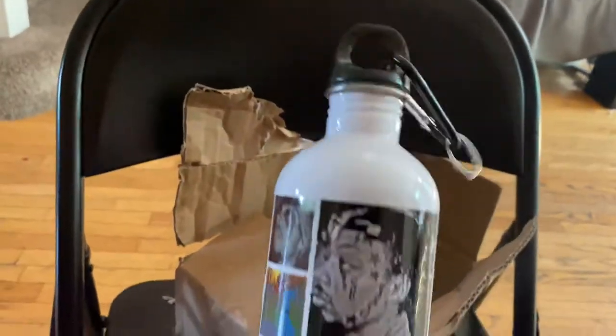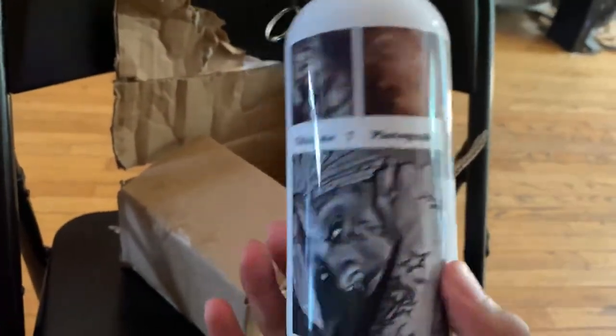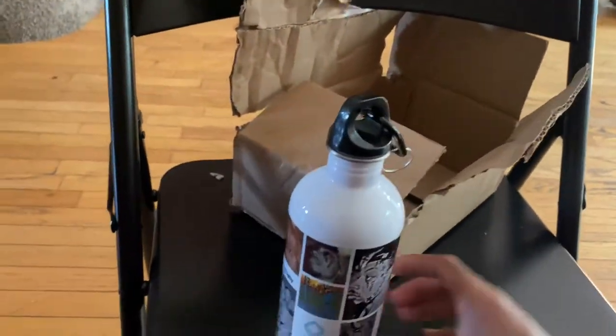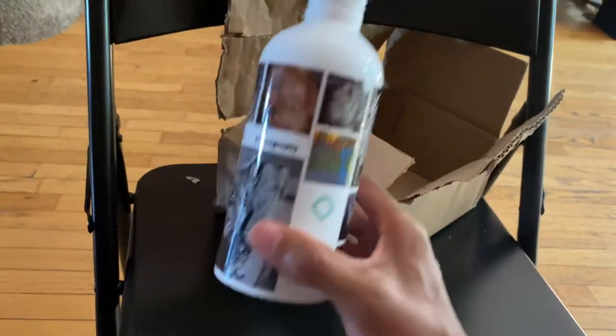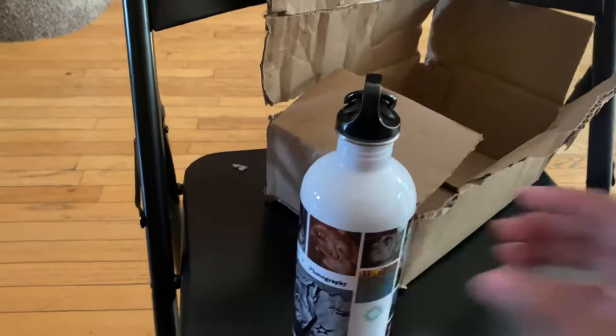It's your boy Tiddaloo, Tiddaloo Photography, man. I'm getting a lot of stuff made. I got a pillow coming soon, so I'll let y'all know about that. See how that looks — hopefully the pillow looks nice. It's your boy Tiddaloo. This has been an unboxing of a Walmart water bottle for the printout. I'm about to fill this up, put some juice in. Peace.